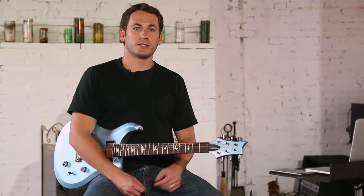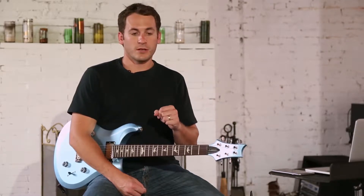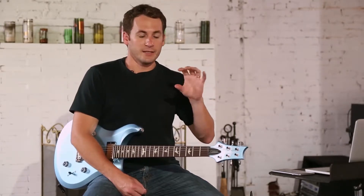Alright, our second rhythm lesson. This is going to be on power chords. Power chords are two notes — it's the root and the perfect fifth. The reason they call it a perfect fifth is because the perfect interval implies that it creates no tension. It's completely consonant.